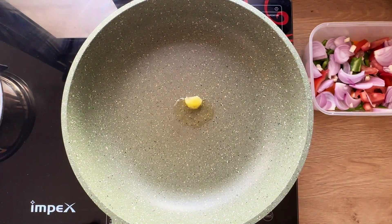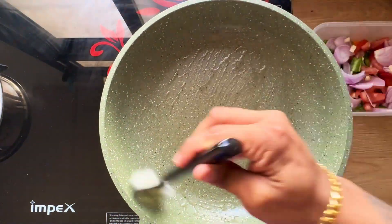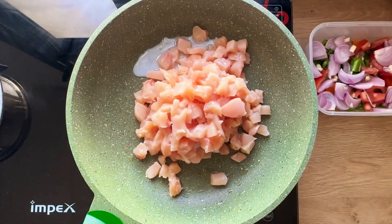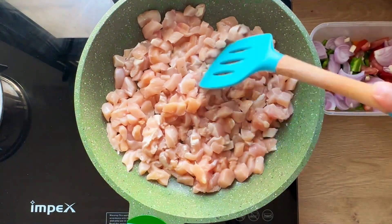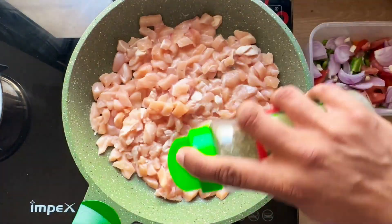Take a pan, add one tablespoon of ghee, use a silicone brush and brush the ghee all over the pan. Add the chicken — make sure it is nicely cubed and diced. Add some Himalayan pink salt and some oregano.